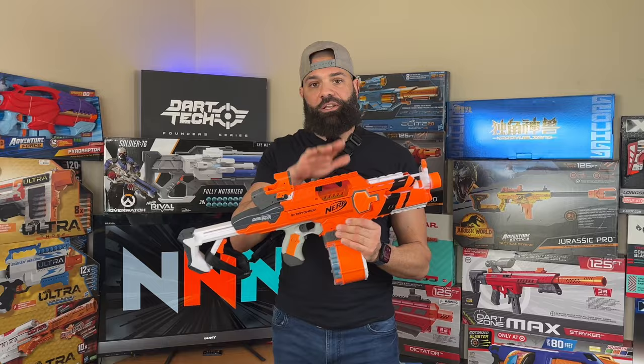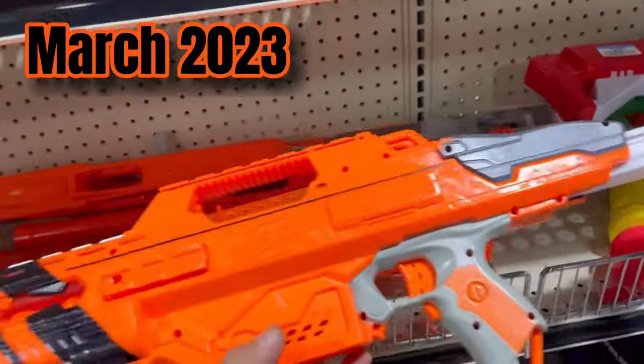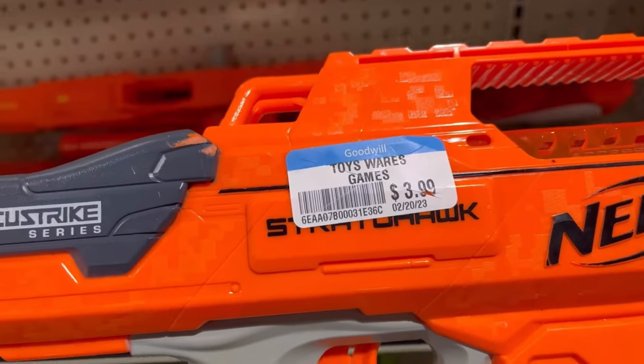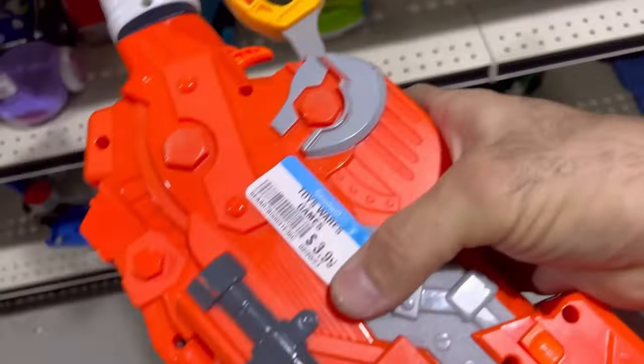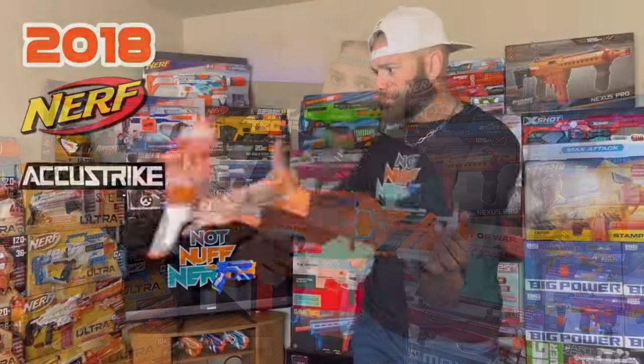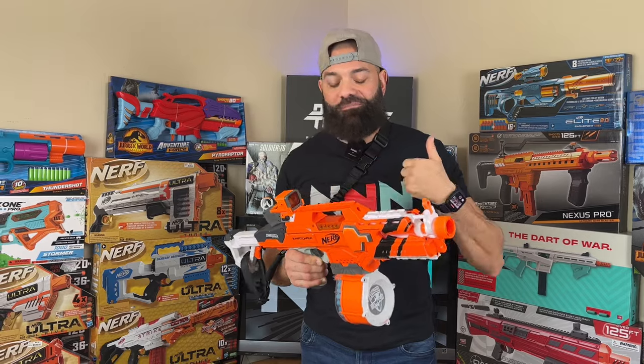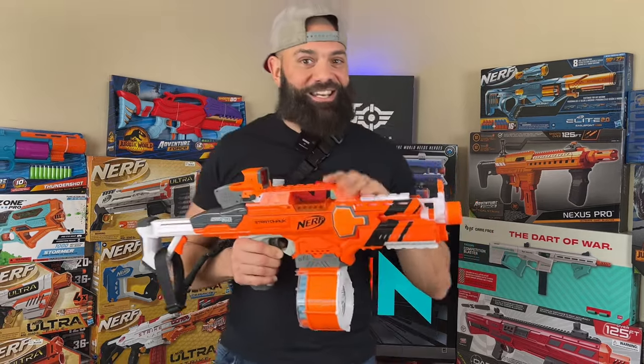Not too long ago, later this spring, I thrifted this blaster — a Stratohawk. I've been looking for one till the ends of the earth. It was in less than desirable condition — pretty rough. The motors were rusted over and seized. This blaster definitely needed some TLC. Most importantly, I did not find it with the scope, so it left an empty canvas here for improvement.